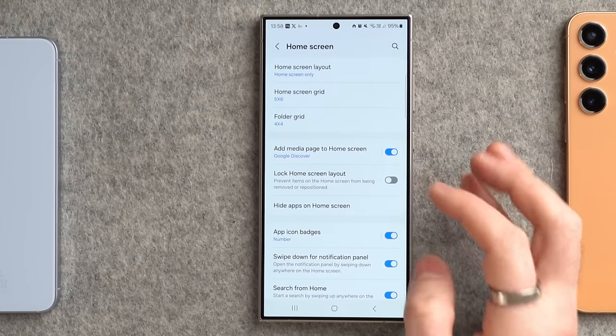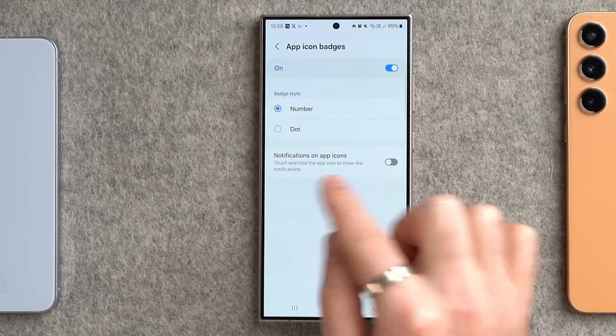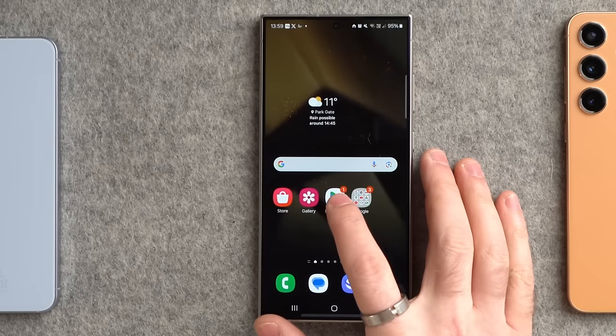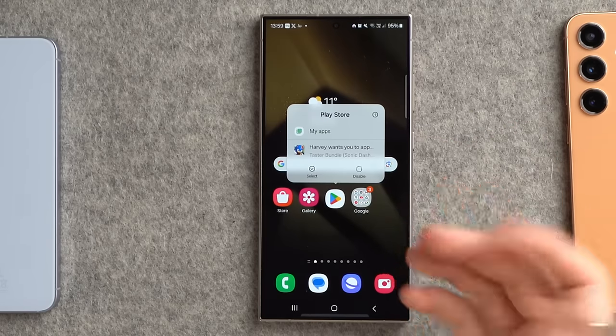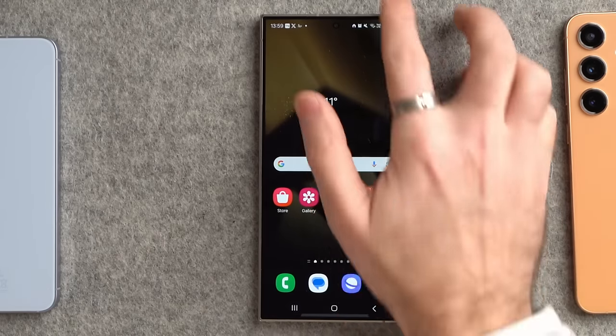A few more settings here: go down to app icon badges where it says 'number', and just below that it says 'notifications on app icons — touch and hold the app to show the notifications'. If you turn this on, it's a really neat feature where you can tap and hold an app, like the Play Store, and it will actually show you the notifications within that app without having to go inside it.